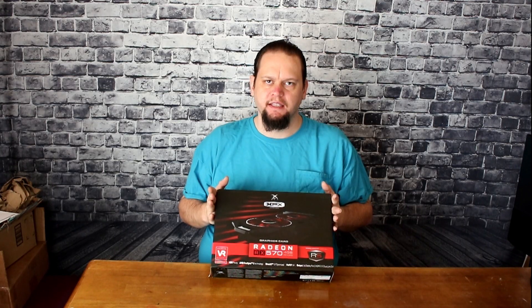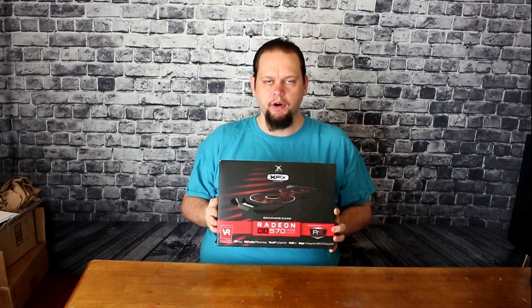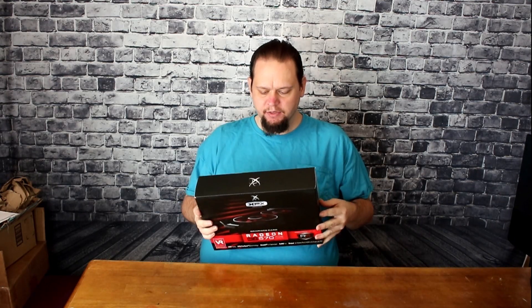Because you always hear about NVIDIA cards, but you don't usually hear about the AMD side. So I thought I'd throw out a little unboxing of an AMD RX 570 4GB card. This is the Black Edition. They aren't all the same, but this one is a pretty nice looking one.